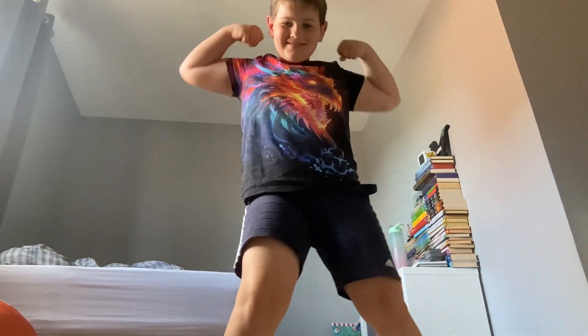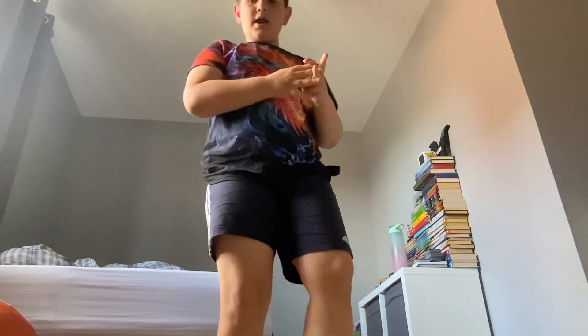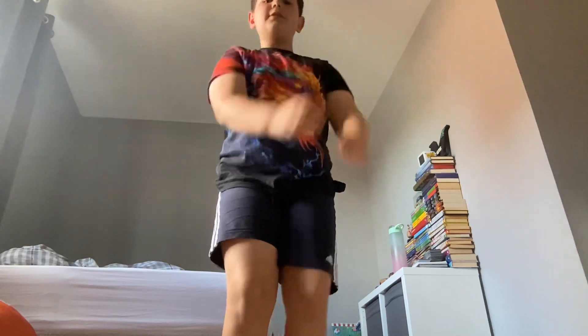All right, now let's just flex for a little bit. Then — oh yeah — this is going to be the start. Just do a couple of jumping jacks, I'll tell you when.